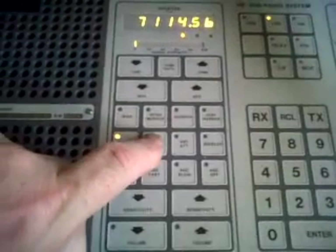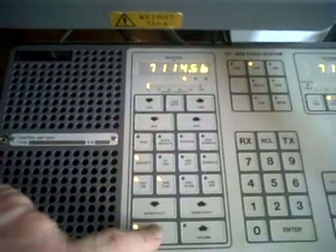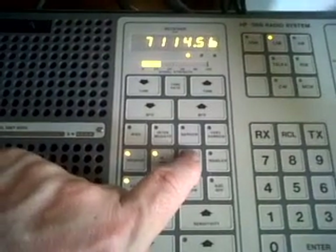Now you can see that we have got the attenuator out on the RT-QI signal. And if I put the RF pre-amp in, we can see the signal jump up.